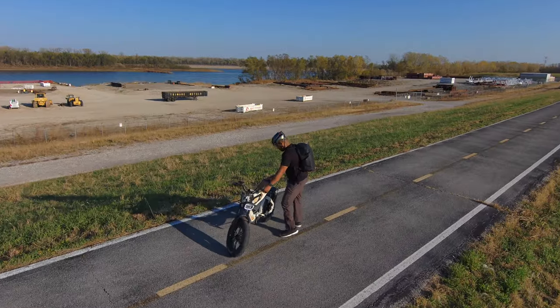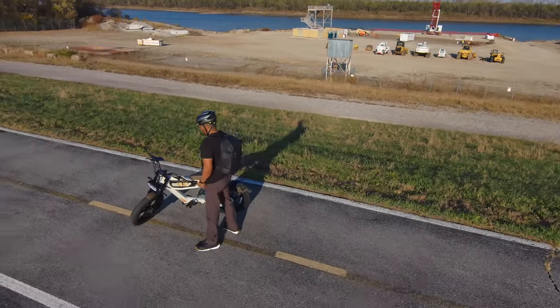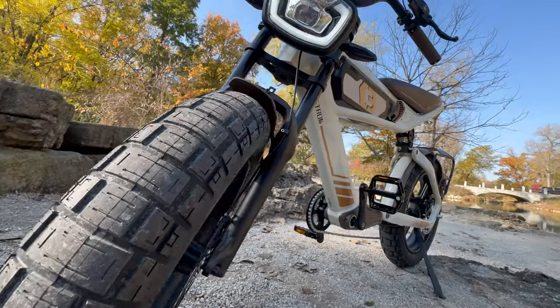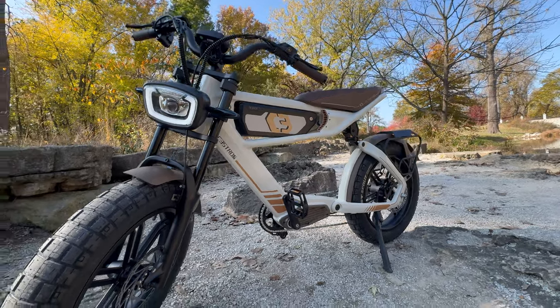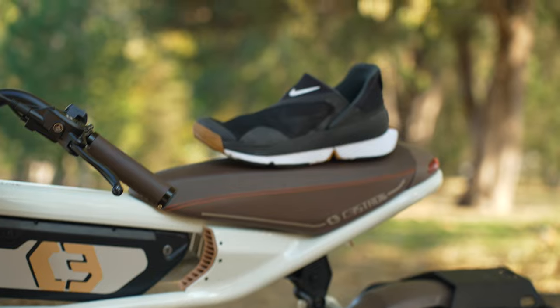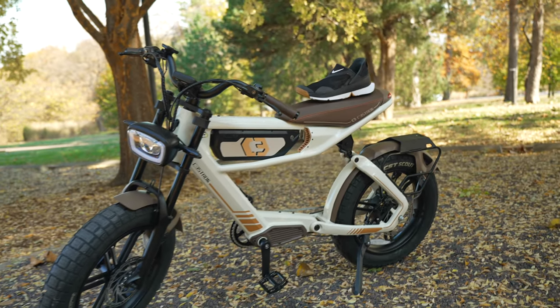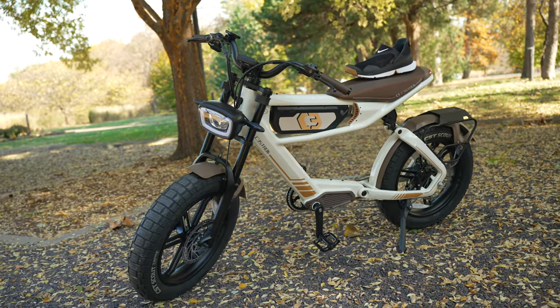Right out of the box this bike is easily one of the best-looking e-bikes on the market right now. You can get this bike in two different colors: their signature gray, or this new moonlight color they sent over, which is my favorite — it's like a cream color with a little bit of brown and some black. It's a really dope color, and I actually have a pair of Nike shoes that match pretty well with this bike.